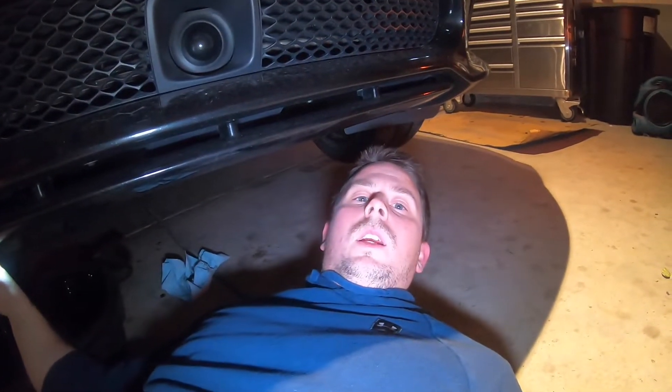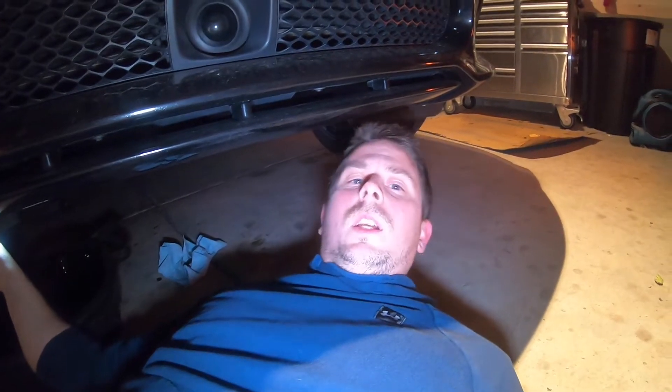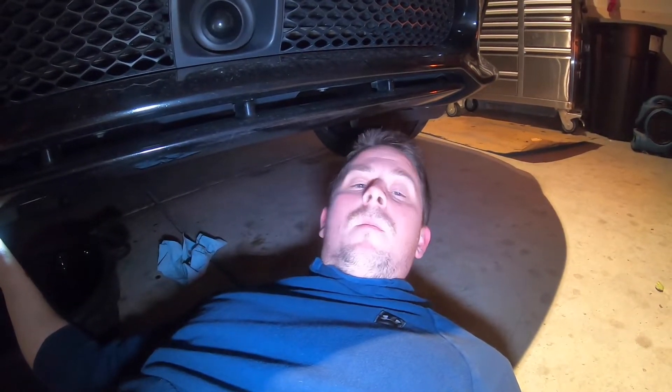Once this is done, I'm gonna put the bolt back in and run some oil through the system to clean it out. And then yeah, that's gonna be it. That is pretty much it guys. Once you get that plate fabricated and put up there, it makes it a whole lot easier.